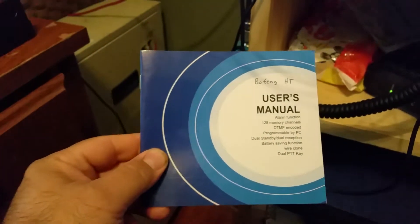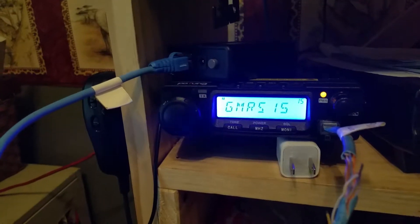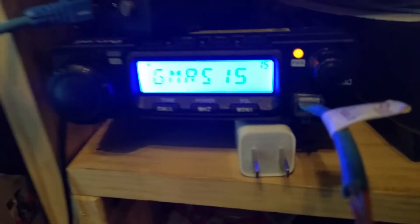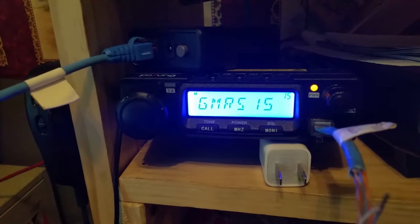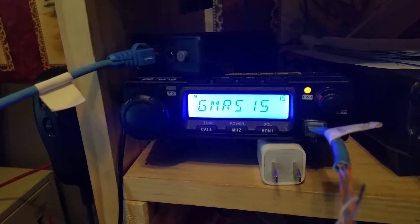The Pofeng user manual doesn't have a peep about how to do this. What I mean by that is it doesn't give you the pinout for the RJ45 connector. I looked on the internet and couldn't find it, so I'll tell you how I figured this out.